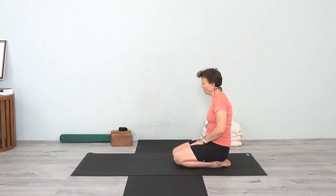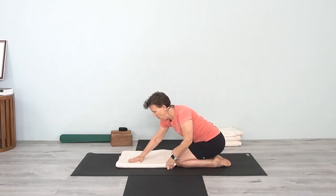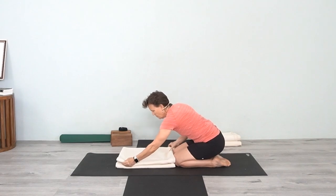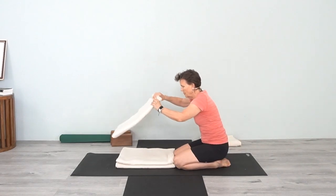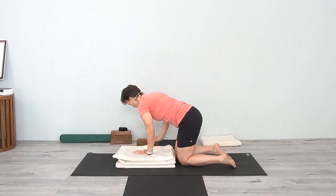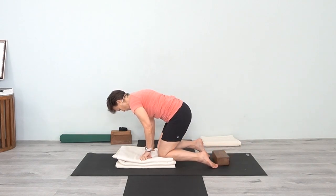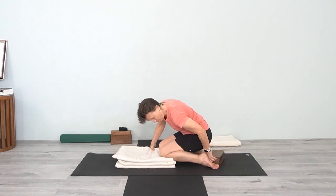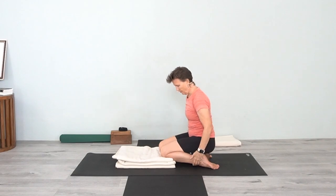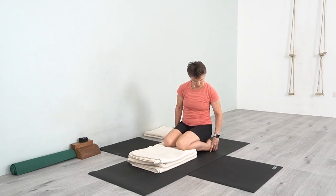To begin with, have three or four blankets, and bring them so your knees can rest on them at a slightly higher height. Then you'll have a block and you'll sit on the block. The knees will come up onto the blankets, and you'll have the block between the ankles. Move the block to the right height and sit on it, adjusting each leg so it's touching right at the top of the shin bone, with the feet moving straight back.